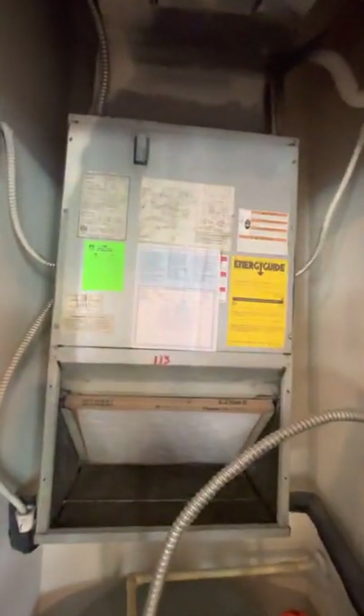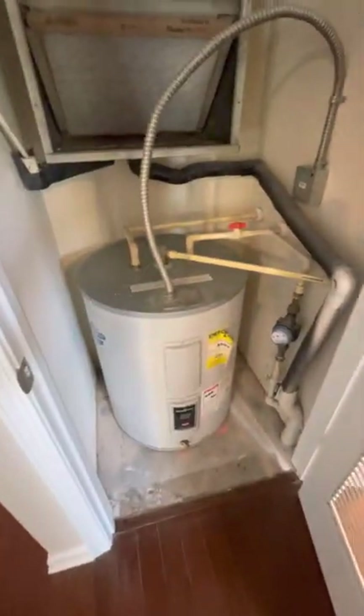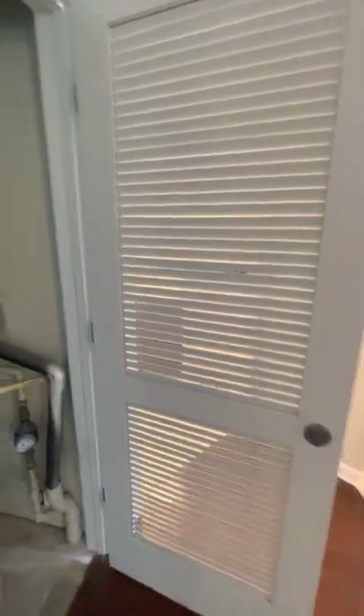HVAC closet. Has had comp PM completed as well as basic PM, fresh air filter. Everything has been cleaned, inside of the door is clean. This will, of course, be locked before the resident comes.